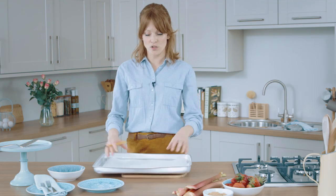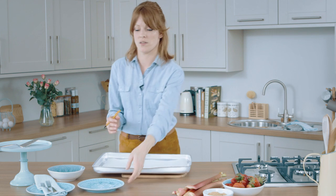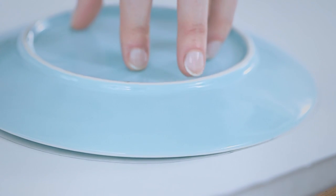Before you start making your meringues, it's a good idea to get your tin ready. Once you've lined it with some paper, find something in the kitchen that's about 8 inches wide — I've got a plate here that works really well. Draw around your plate, and then once you're done, turn your paper over so it's pencil side down.